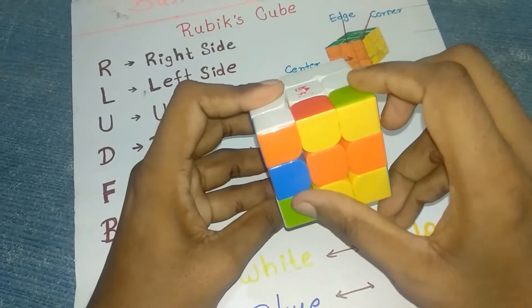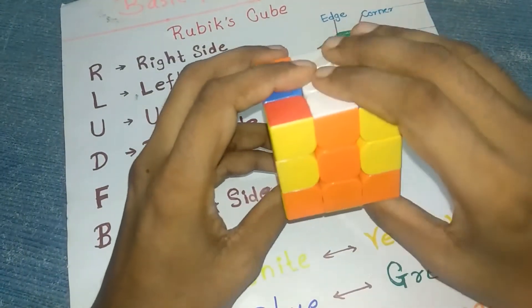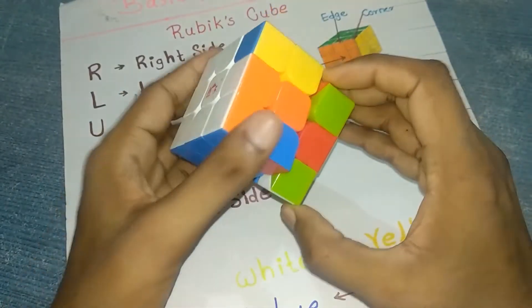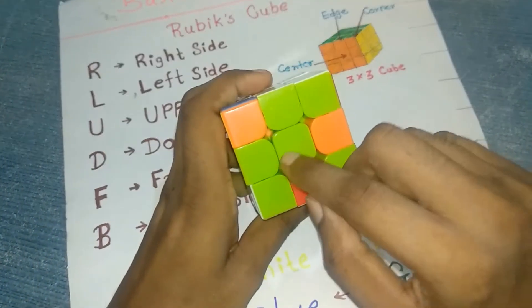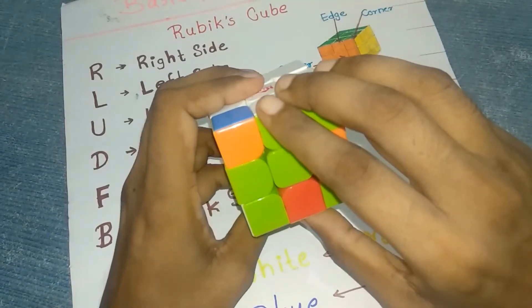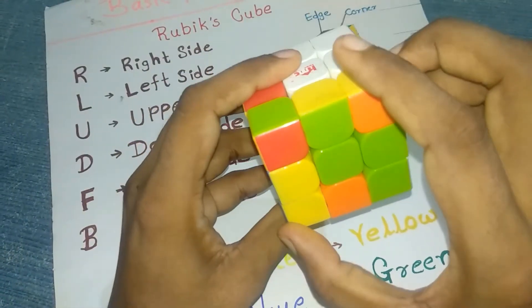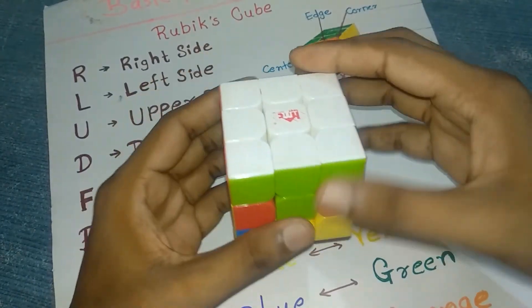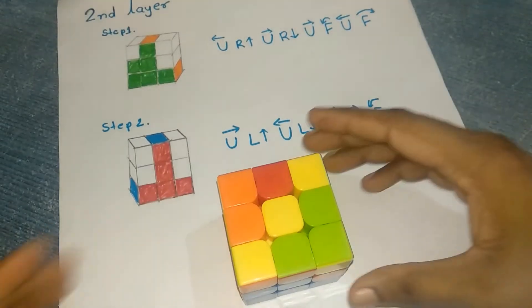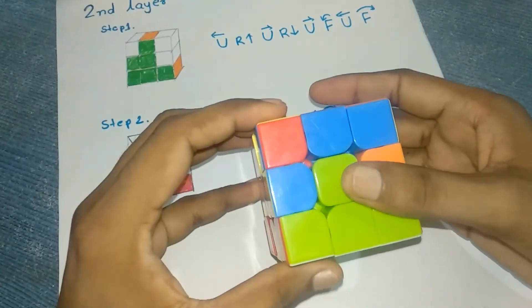For the remaining corners, follow this algorithm: front clockwise, left downward, front anti-clockwise, left downward. Find the next white corner — take it to the orange position. Always make sure the piece is aligned, either green-green or green-green like this. Then go front clockwise, left downward, front anti-clockwise, and left backward. Your first layer should now be solved.